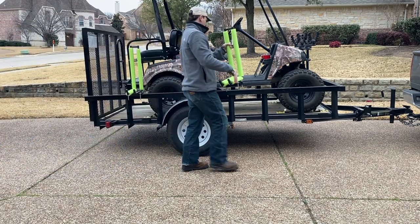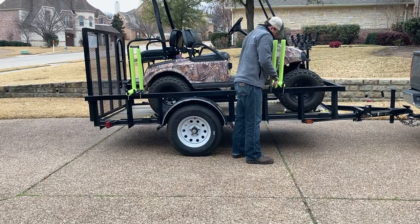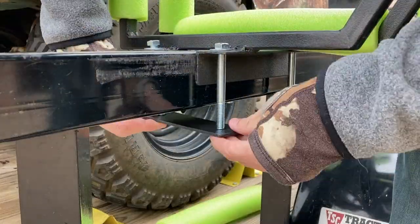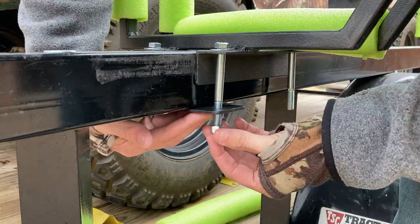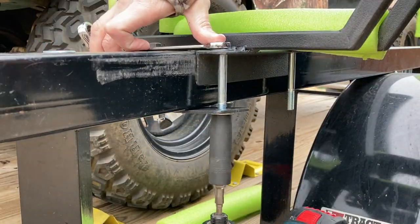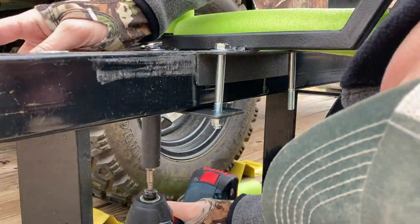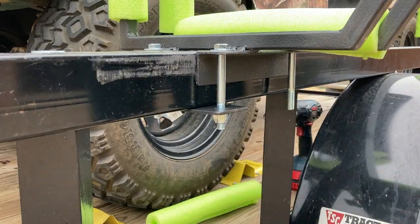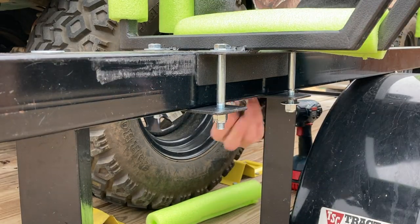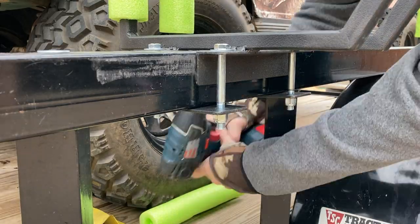You have the ability to just move them to the length of the kayak that you're carrying. I have two brackets — there's two on each J-hook — and I tighten those down. This allows me to firmly attach it to the trailer, but also to remove them if I don't want them on there. These are three-and-a-half-inch hex bolts that I just screw on, and I want to have at least three threads showing.